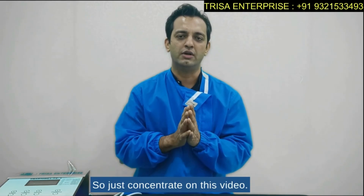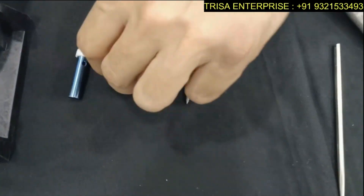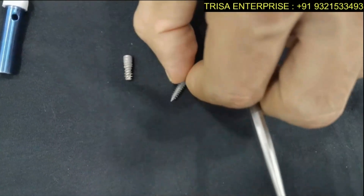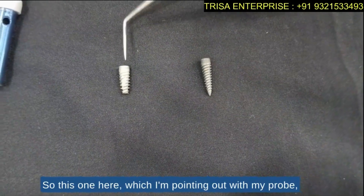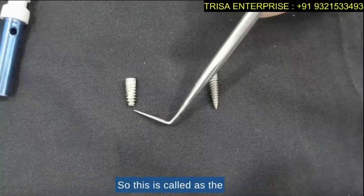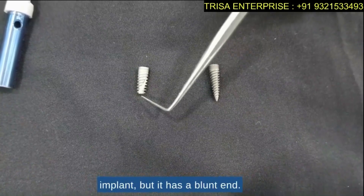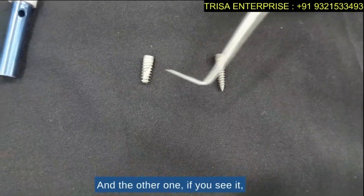First let me show you both implants. This is called the Dental Spiral Implant. As I'm pointing with my probe, you can see it has a blunt end — that is the DSI implant. It's a very aggressive implant but with a blunt end, so it is called the DSI implant.